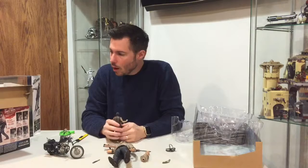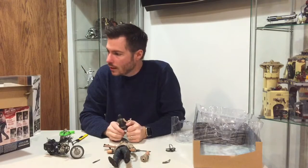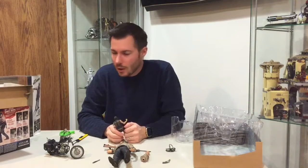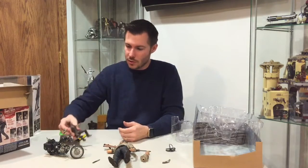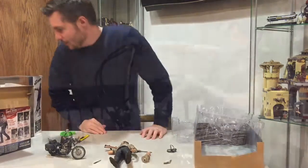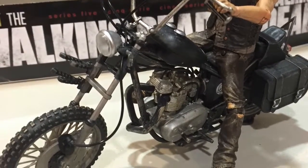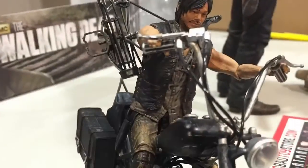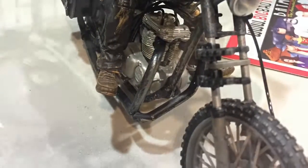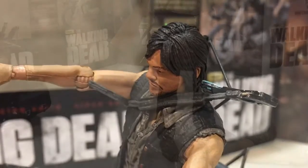He'll set up nicely on the bike for that iconic look Daryl Dixon has in the show. So that would be the Maguire Review. This came from BigBadToyStore.com and it's the McFarlane Toy Series. Hopefully we'll see some more of these as the series goes on — just a great job all around. This has been the Maguire Review, thanks. We'll see you next time.